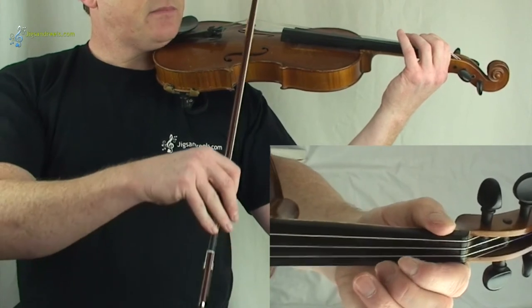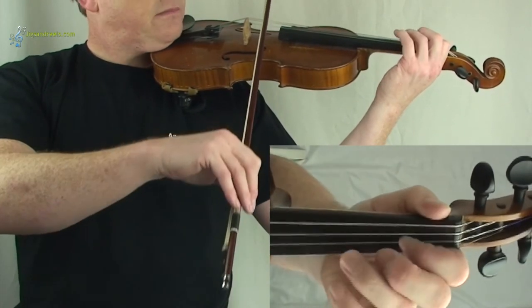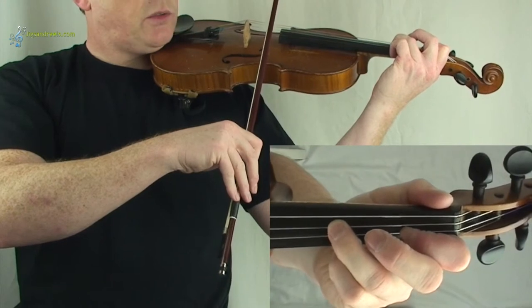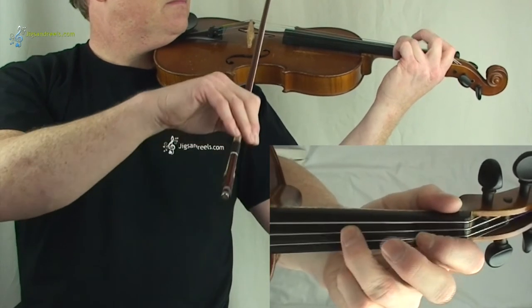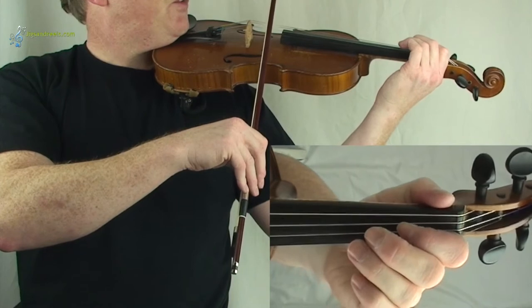And now for the last line, I'll play it first. If you want to follow, one, two, three. One more time — after three: one, two, three.